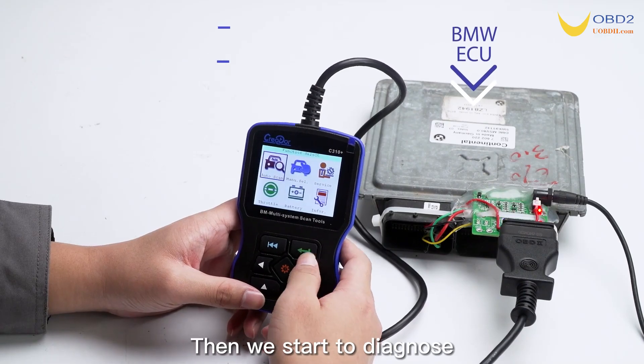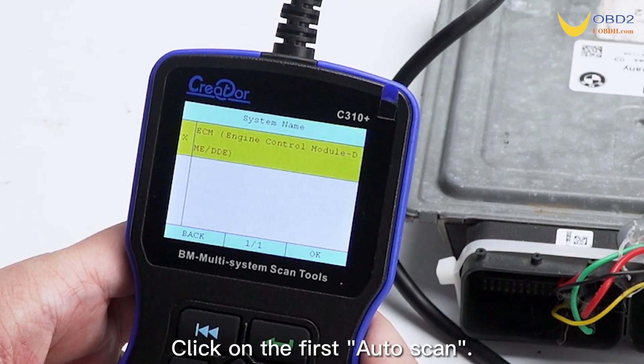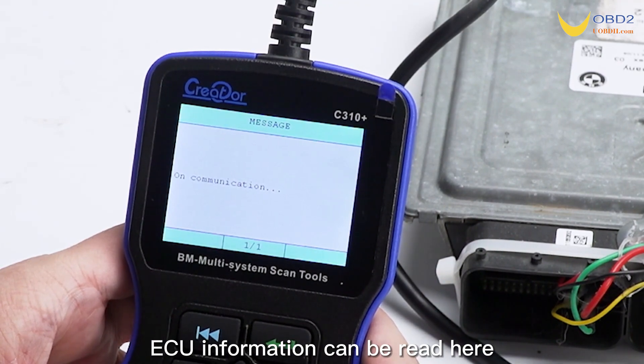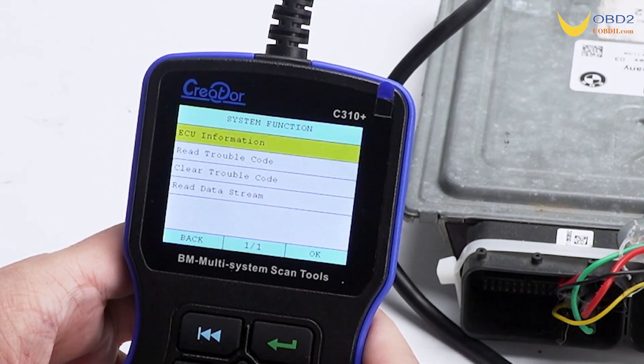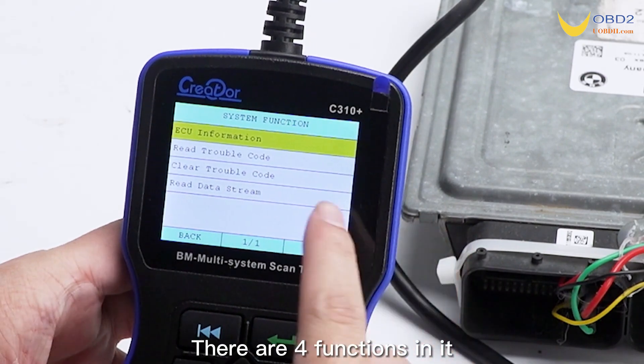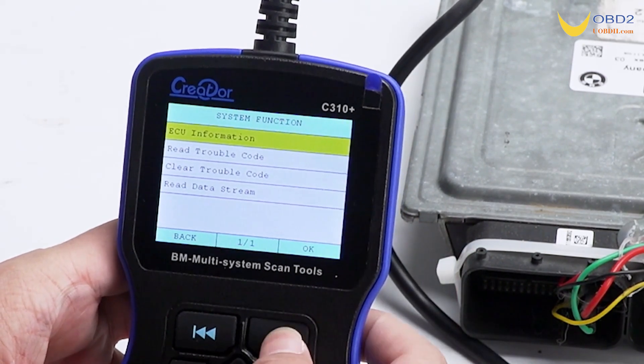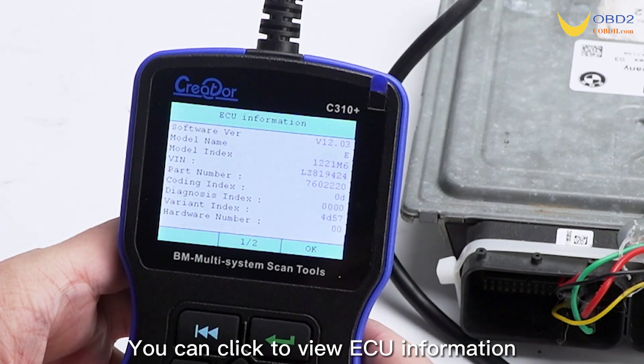Then we start to diagnose. Click on the first auto scan. ECU information can be read here. There are four functions in it. The first function is ECU information — you can click to view ECU information.